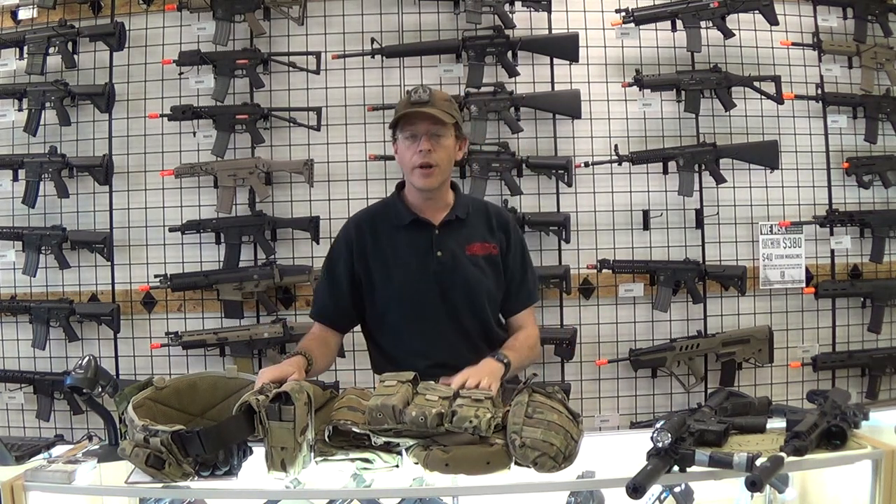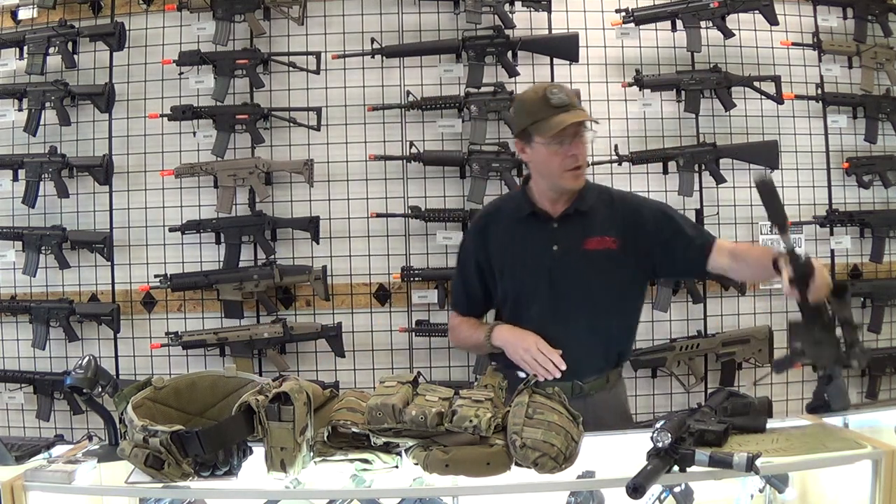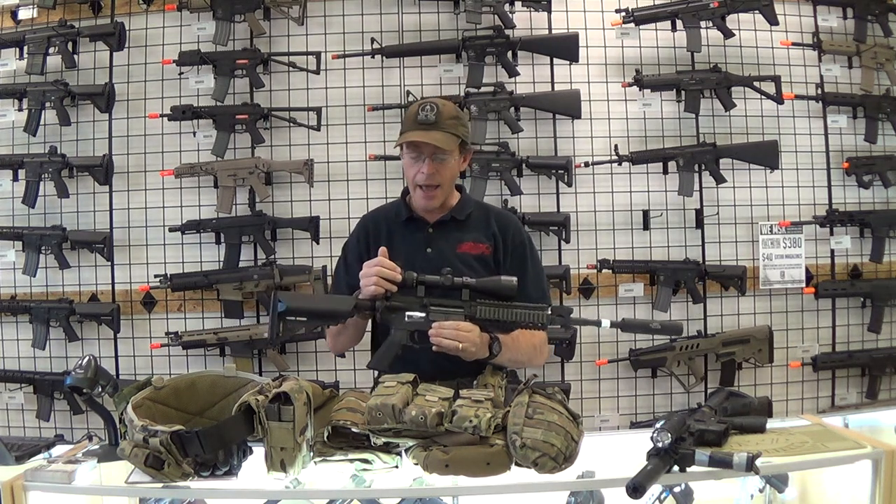For guns I was running a sidearm — a KWA M9 PTP. This is my Polarstar that I have, and I've got an NC 3x9 illuminated scope on it.